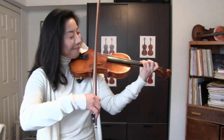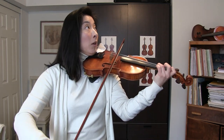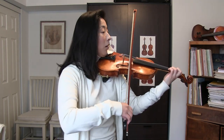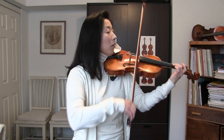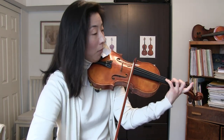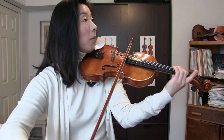Now, next one. These tunes were: the first one was a melody by Tchaikovsky, and the second one was The Two Grenadiers by Schumann, which can be found in Suzuki Book Two.